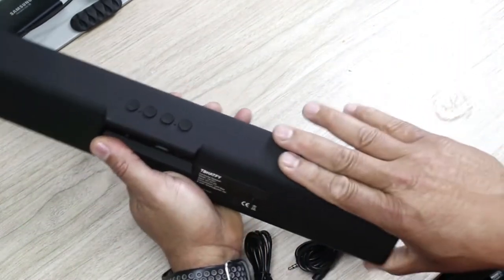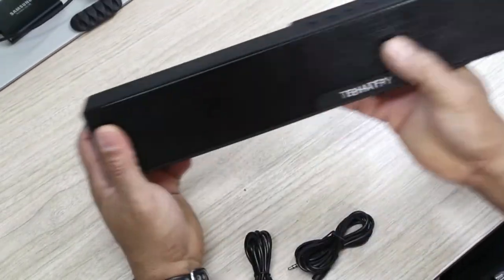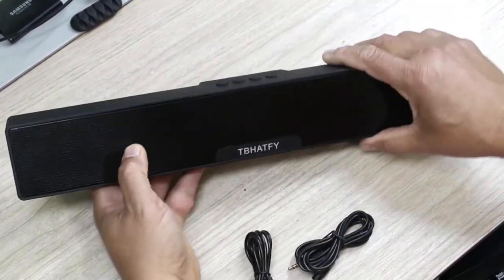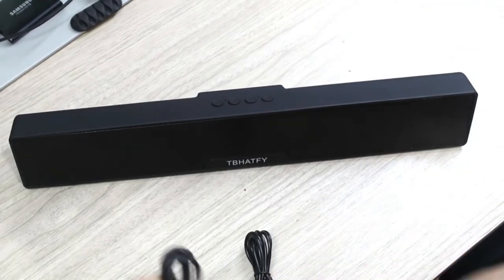It's pretty good, pretty nice, pretty well built — kind of like a hot plastic rubber material. It feels nice and smooth. Again, at the front there's lots of grill and you can see the speakers in there, so it should work pretty good.